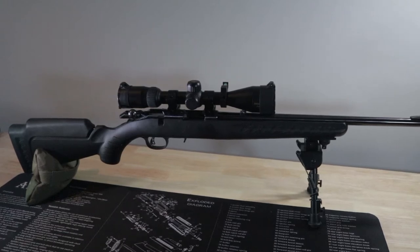Welcome back to Tactical Accountants. Today we'll go over four scopes to buy used for your .22LR rifle. This video is aimed at beginners, anybody who is new to guns, and anybody who is new to scopes in particular.